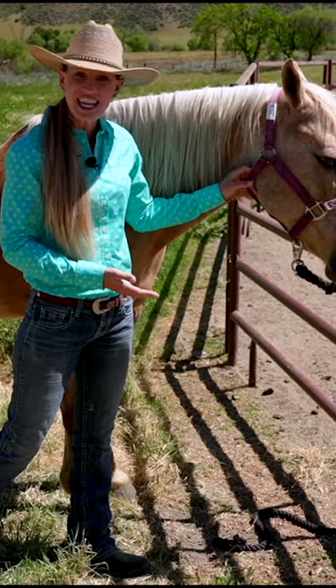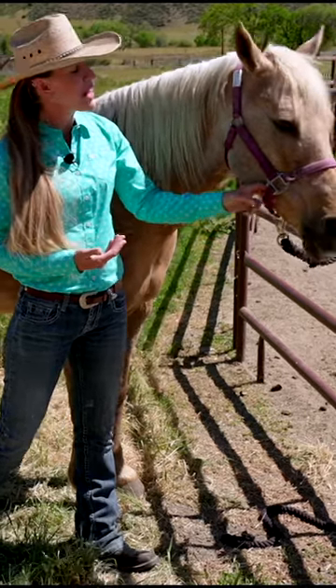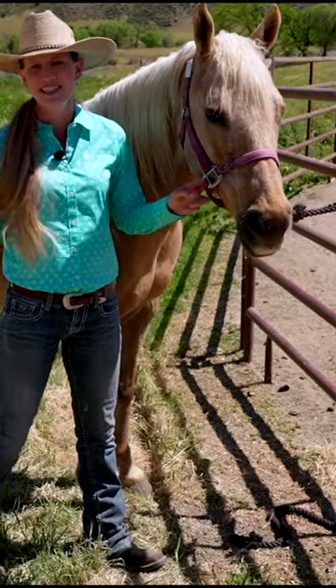Horses are very curious animals. They don't usually want to bite us or harm us, but oftentimes they want to move their head over into our space just to see what we're doing.